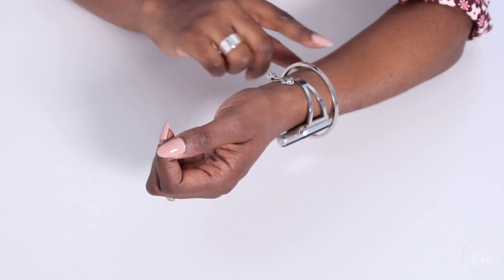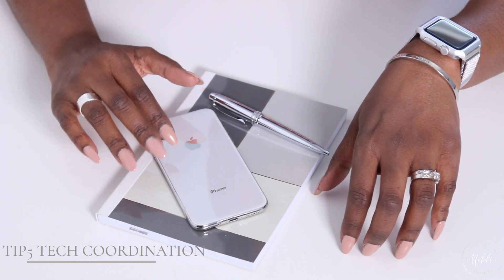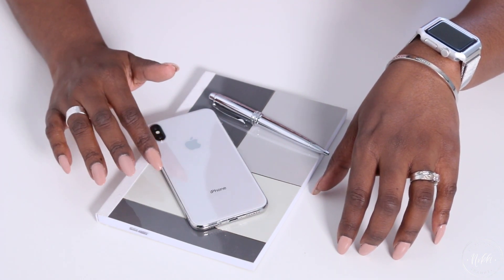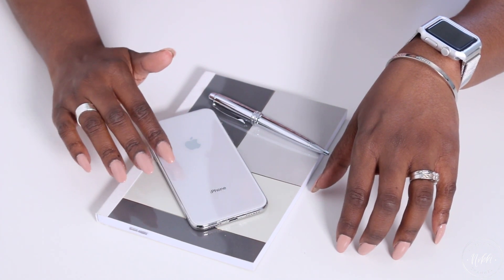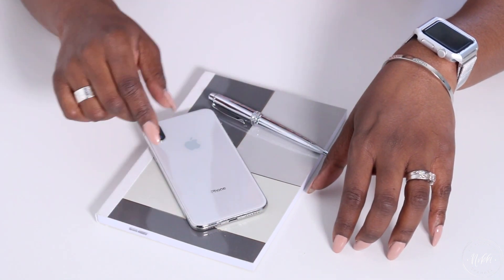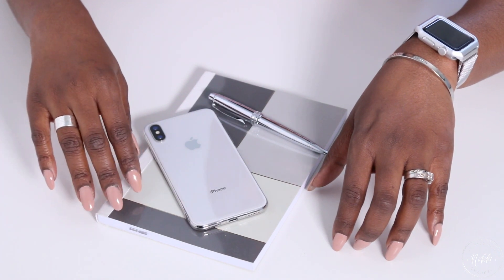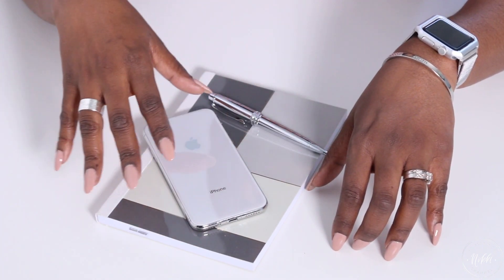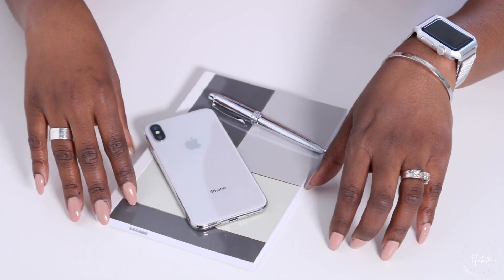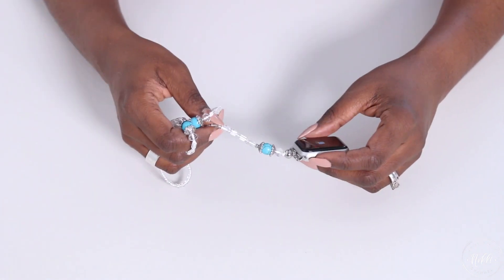Another way to style your Apple Watch is to coordinate it with your other tech and business accessories. It can give you a great look in the office — very put together and stylish with minimal effort. If your Apple Watch or iPhone is silver, coordinate that silver casing or band with a silver bracelet; your notebook and pen can all be in silver for an overall polished look. If you have a gold theme you can do gold, or like me, with a basic black planner, sticking with black bands and black accessories is a great look.